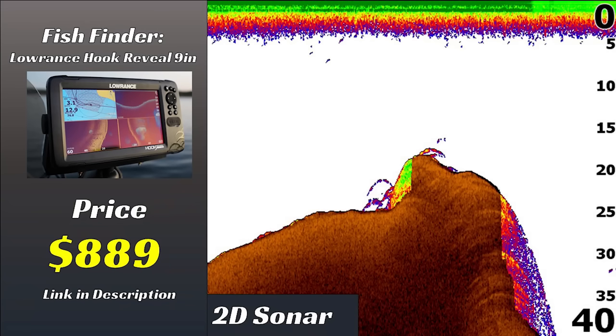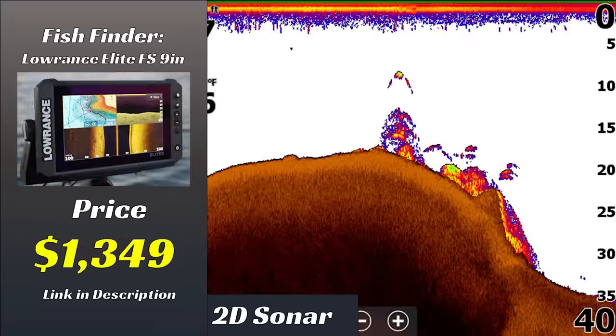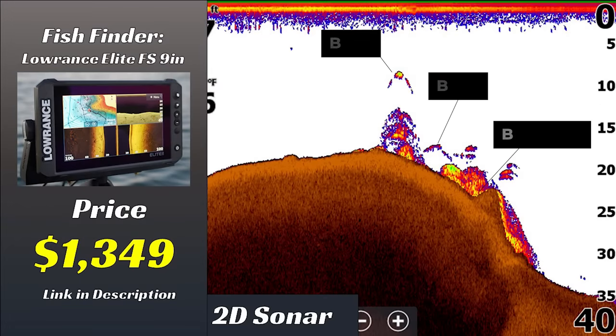We'll start with the Lowrance Hook Reveal 9-inch unit, which retails for $889. Looking at the 2D sonar image, you can see a few arches on the screen — these are bass set up on a big rock in 15 to 25 feet of water. Next, the Elite FS unit at $1,349: looking at its 2D sonar from a slightly different area, you can again see fish positioned on a rock pile in 15 to 25 feet of water. The arches pop pretty well, though they look pretty similar to the $800 unit.